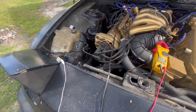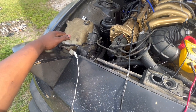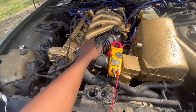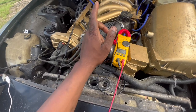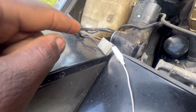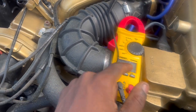All right, guys. First thing first, we're going to check our wire connection. Like I said, it was actually off. So anyway, we're going to test it with ignition off and headlights switch off. We're going to start from there and make sure you have a good ground connection and also be in direct current. First thing first, we're going to measure the brown wire. So with the ignition off and the headlights off, we should have zero.